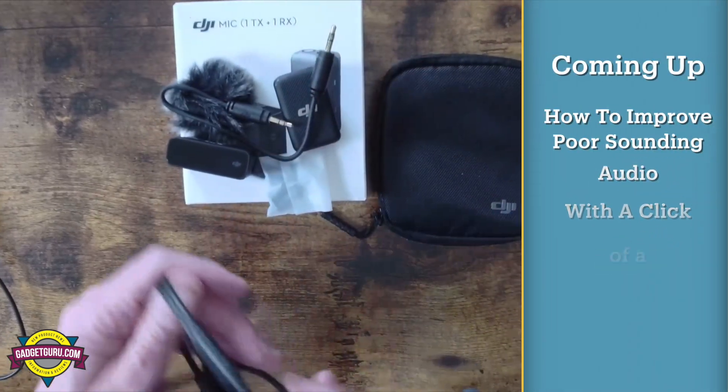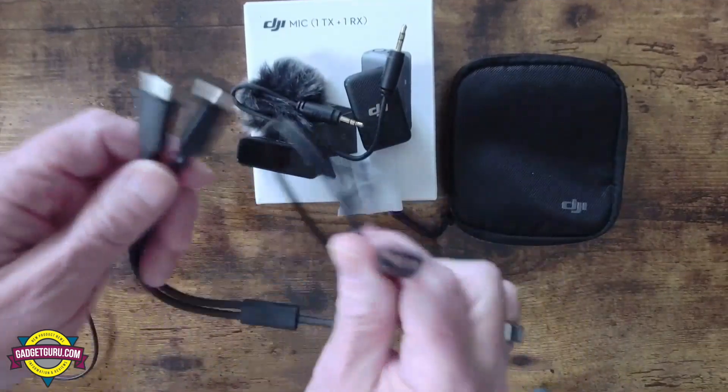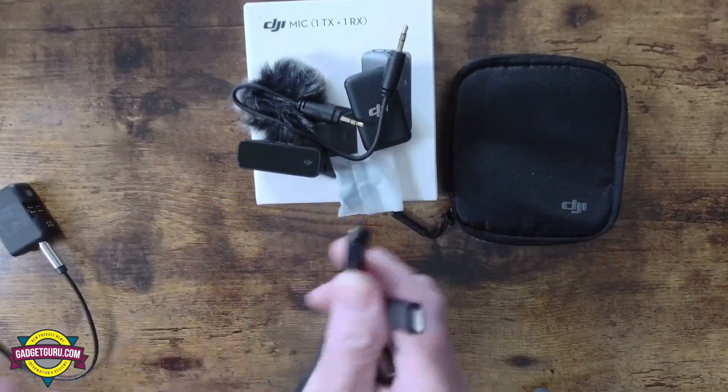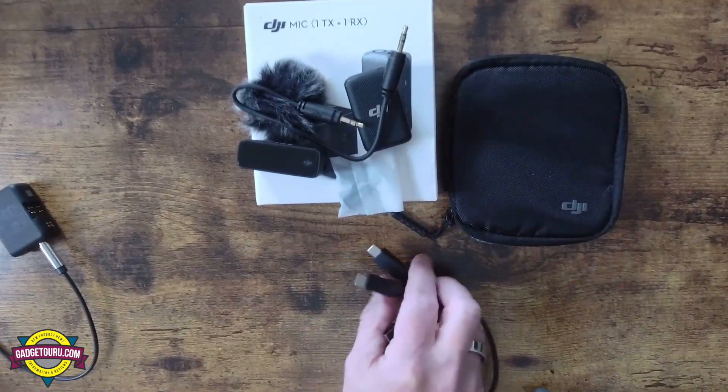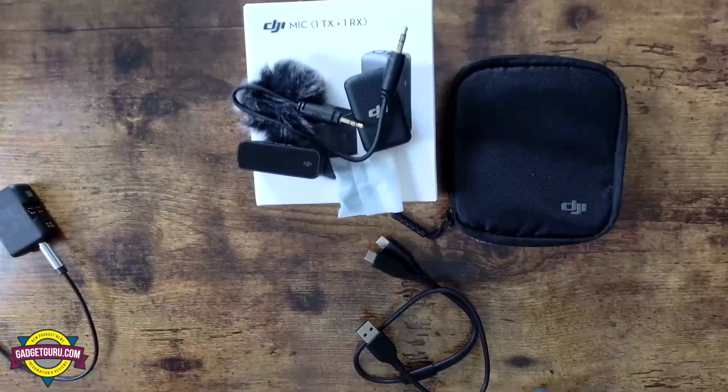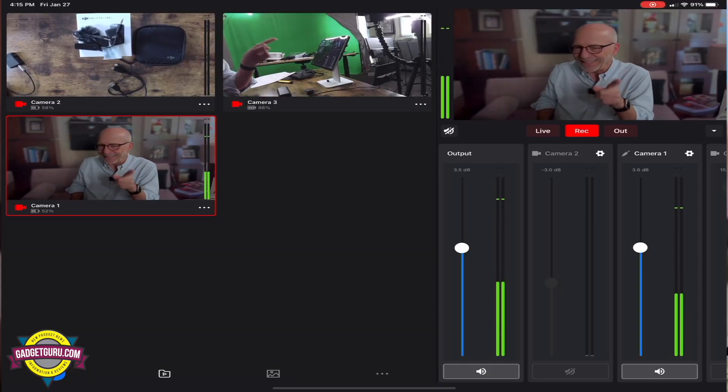You also get a wind muff and a connection cable for your DSLR. Instead of having a charging case, you get this pigtail adapter — they didn't give you a charging brick, but this way you can charge both the receiver and the transmitter at one time without a bunch of messy wires. That's a pretty good solution. The question is: is this worth a hundred dollars more than that? In my opinion, if you're going to buy a wireless microphone system, getting a dual right up front is a good idea. But if you don't need that, this is $330 and this is a hundred dollars — not a bad idea.